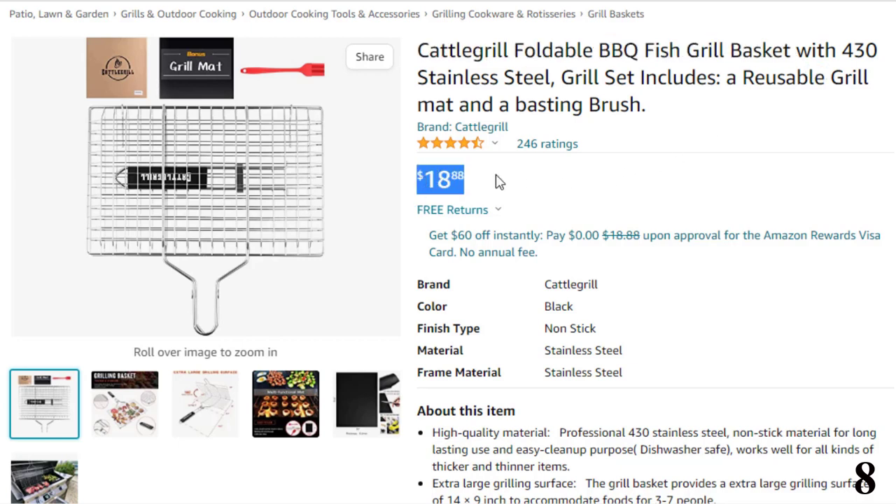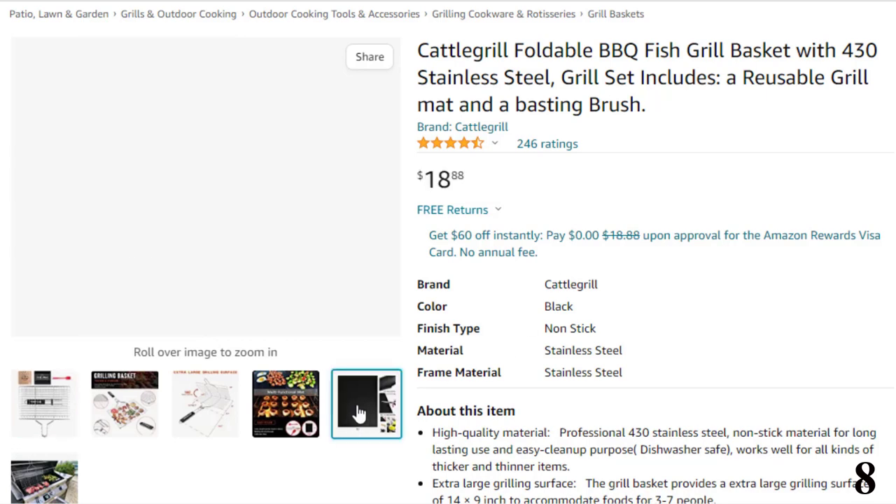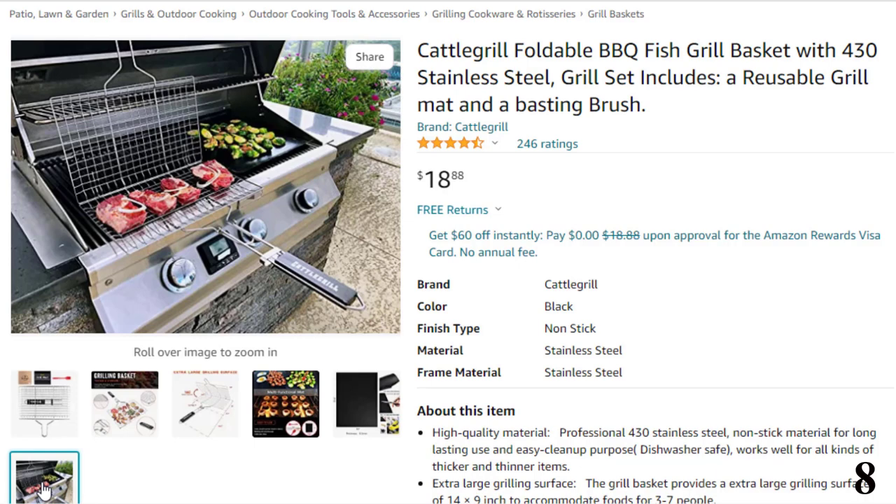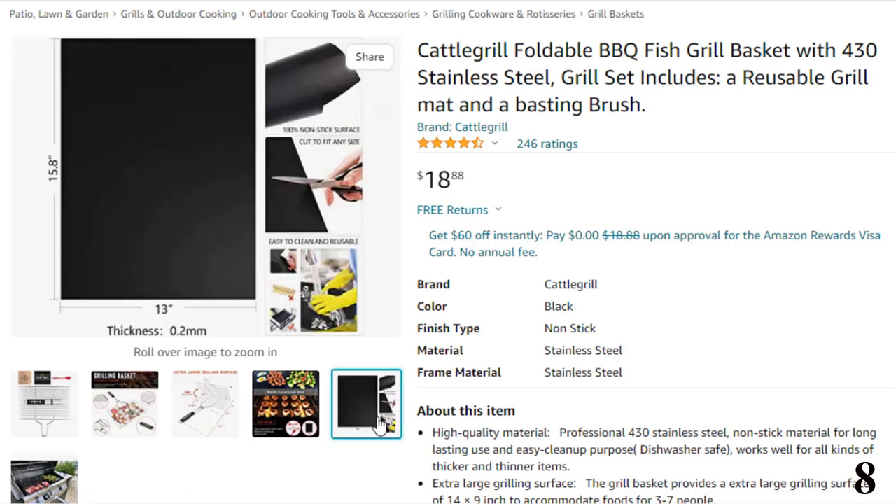Features of this product: high-quality material. Professional 430 stainless steel, nonstick material for long-lasting use and easy cleanup. Works well for all kinds of thicker and thinner items. Extra-large grilling surface of 14 by 9 inches to accommodate foods for 3 to 7 people.